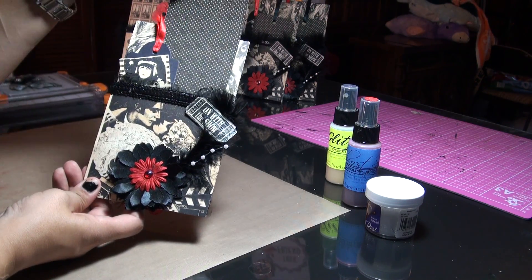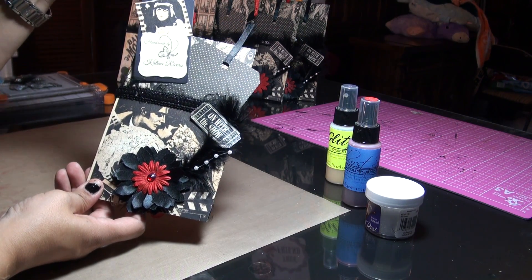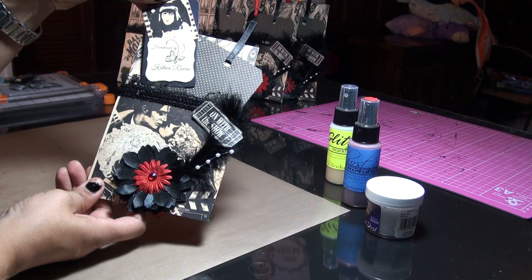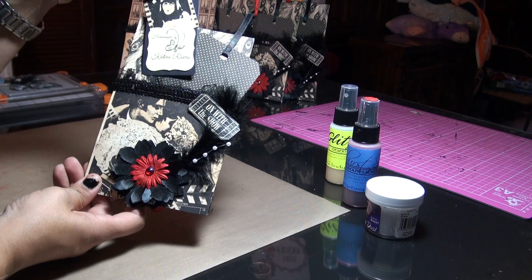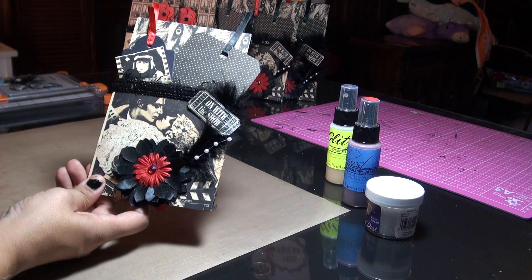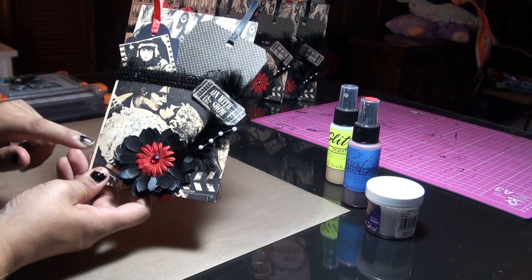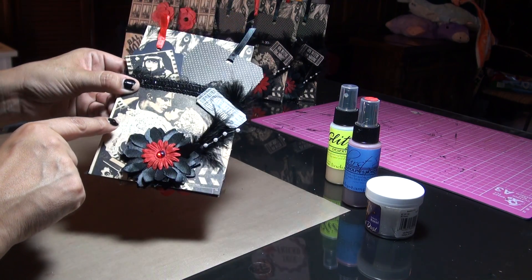On the reverse side, like I said, we had to incorporate tags. I made this tag right here — that's the back of it. I had to make a tag with my information on it, so it says handmade by Katina Rivera, and I'm gonna write in my YouTube channel right there.